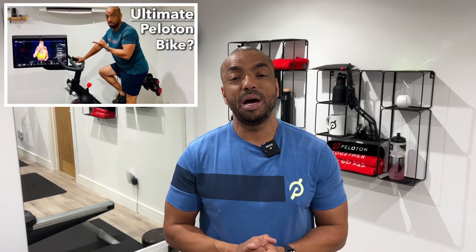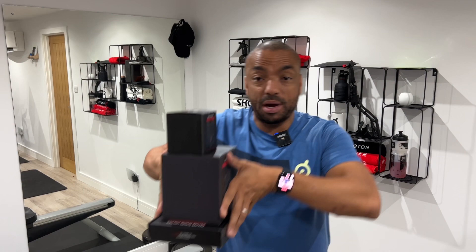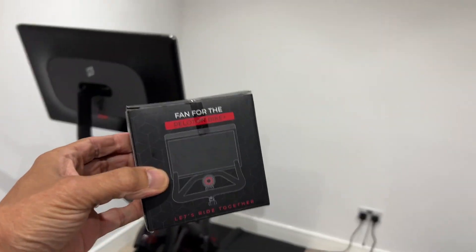I recently made a video about the Peloton Bike Plus Pro Max, a fictional bike with some features that my community and I would like to see on the next iteration of the Peloton Bike. However, there are three Peloton Bike accessories that are available right now which, quite frankly, I wish I'd known about sooner. So let's get these fitted and we can see how good they are.